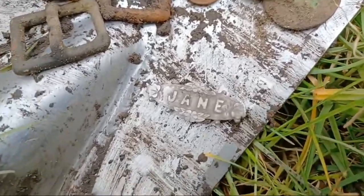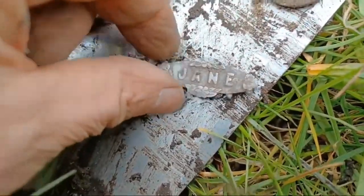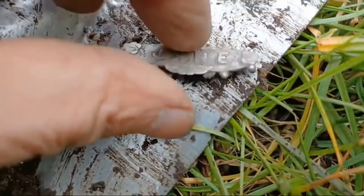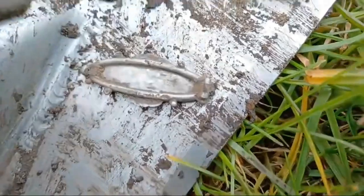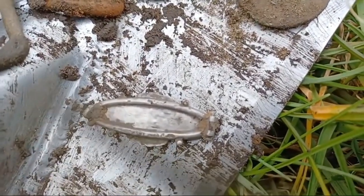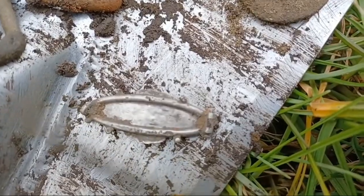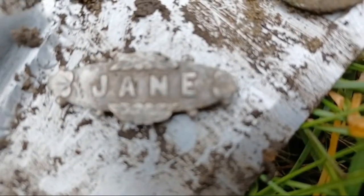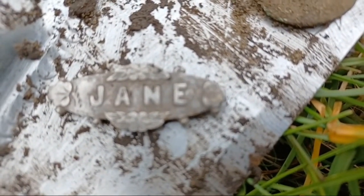And of course we've got the silver brooch — it's excellent. Jane. So I'm looking for a Jane here. Silver brooch — looks like on the other side the pin is missing, but it's really fancy. Nice, excellent.